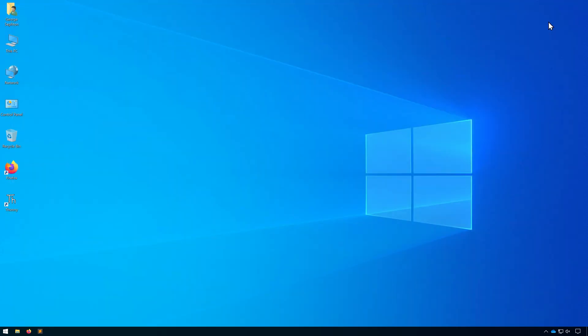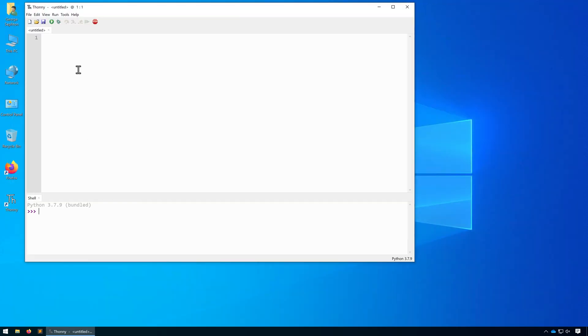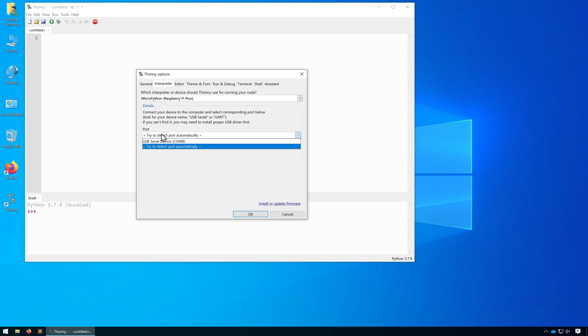Let's close this and open up Thonny. Once open, go to Run, select Interpreter, and ensure that this is set to MicroPython Raspberry Pi Pico. Then ensure the port is set to try to detect port automatically, or select the port if it's already appeared, and then click OK. It should automatically connect to the MicroPython environment on our Raspberry Pi, and we can test this by turning the onboard LED on.